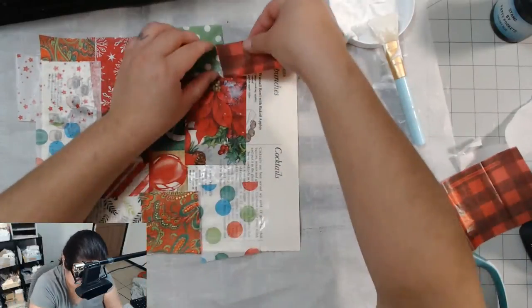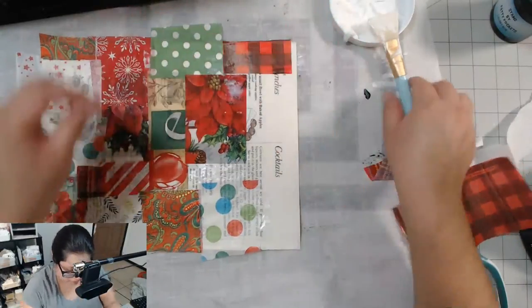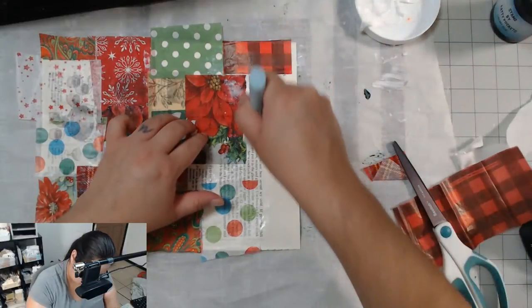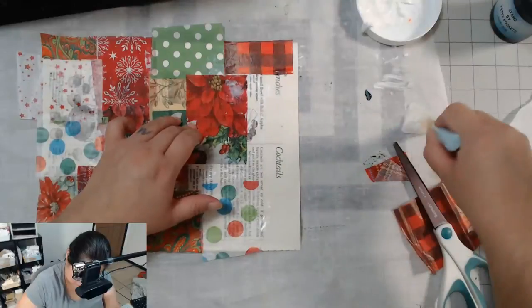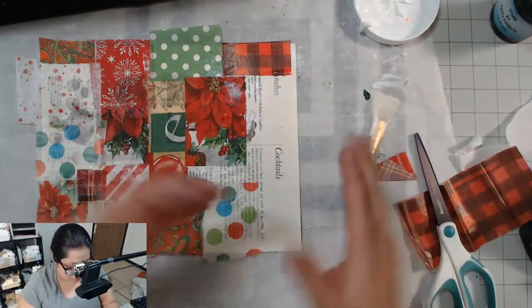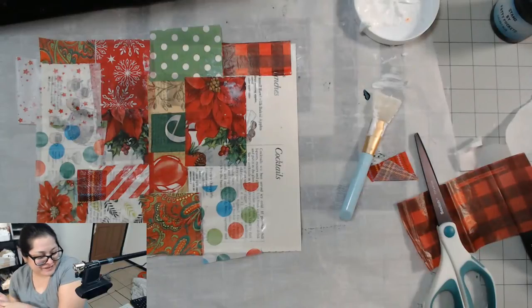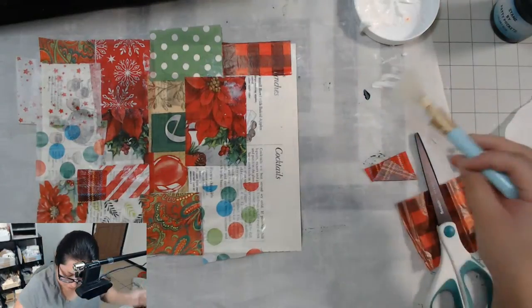This is tissue paper. There we go! Hang on, let me get this — oh my gosh, my glue is so chunky. It's sad.